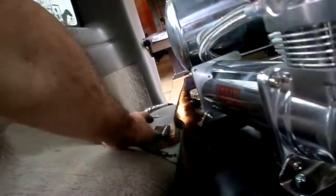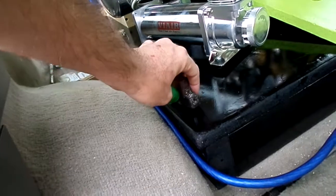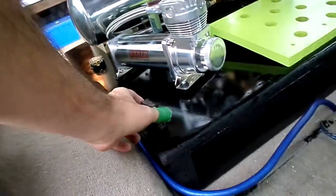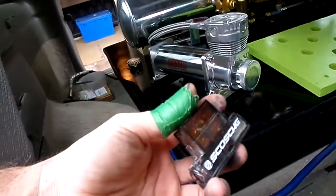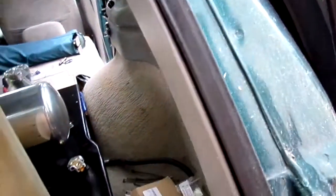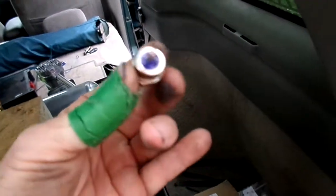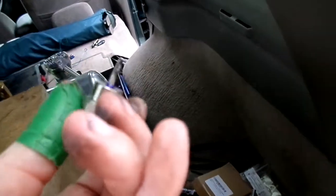I got to figure out somehow — I could put that something like there too. I'm going to probably put this first and then put my other little piece in here. This other piece has got to go in — I don't know which way this goes, but it only works one way.